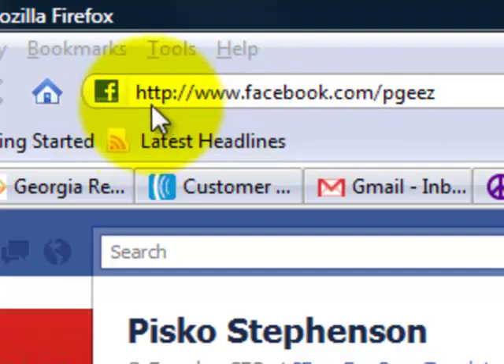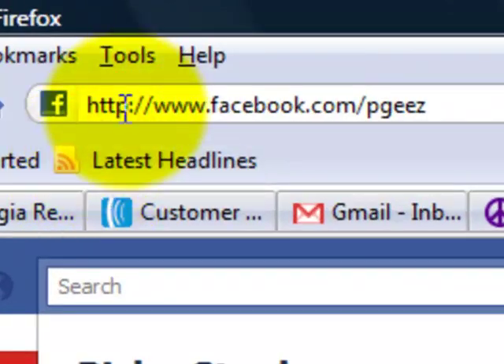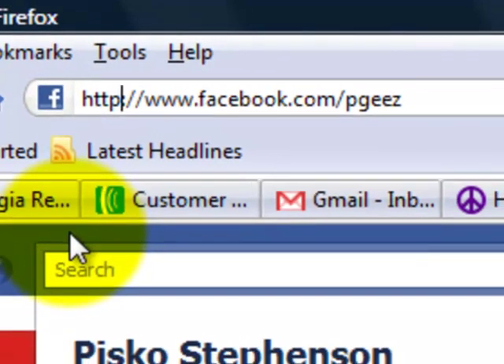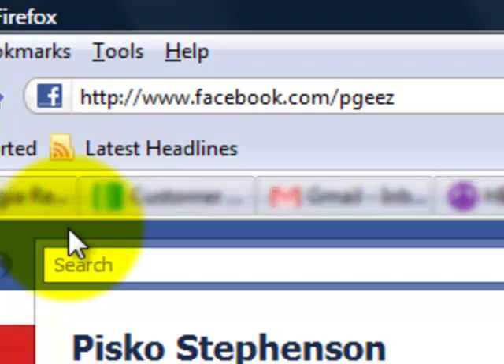Look here where it says HTTP — look where my mouse is. I'm going to click one time on that. It says HTTP, and you need to make sure that there is an S after the P. The S meaning that it has a secure connection, and it's really easy to set up.